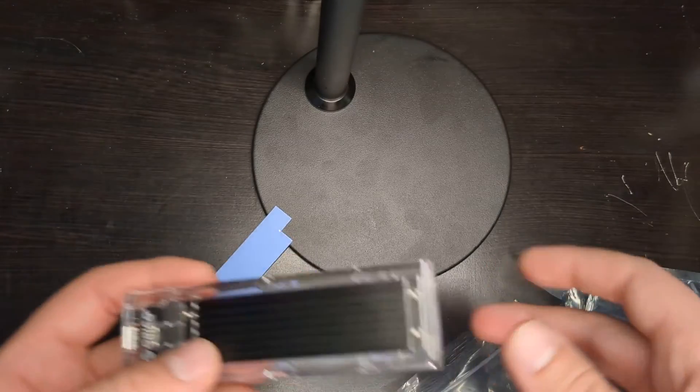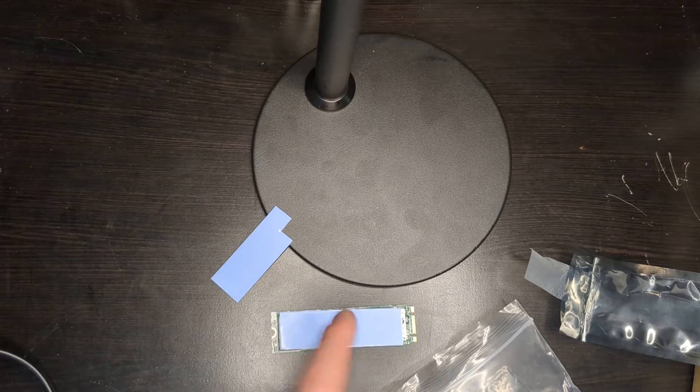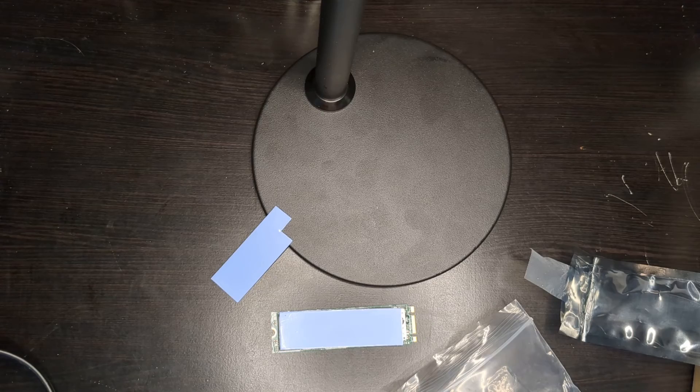You can use one of these pads in between if the item you have doesn't come with one, or if you just want to dissipate heat. This works to dissipate heat a little bit, however the best thing is to have a heat sink on top. Thanks for watching, I hope this helped.